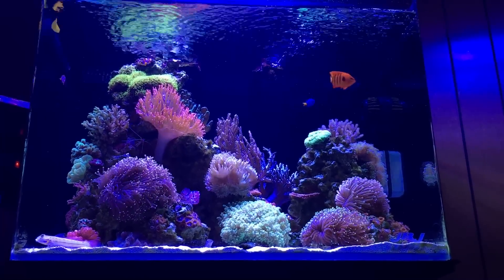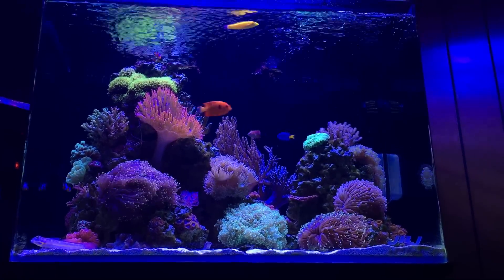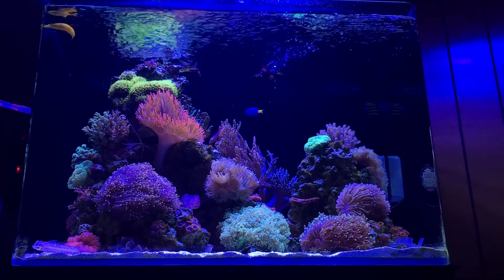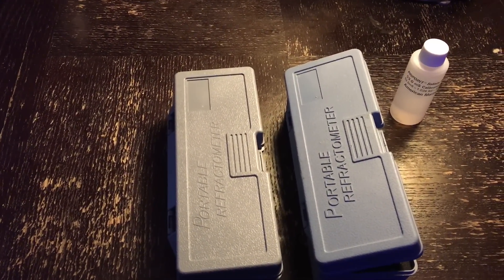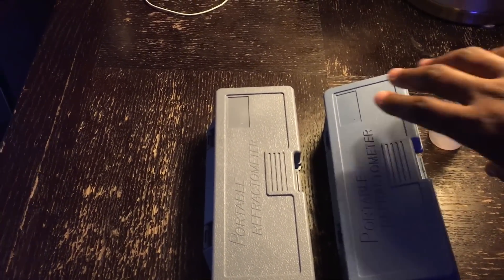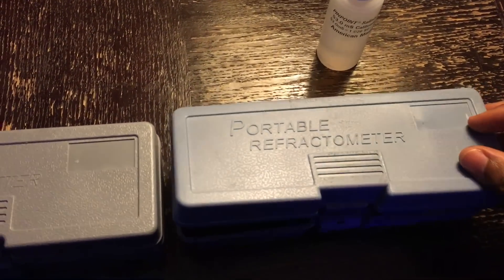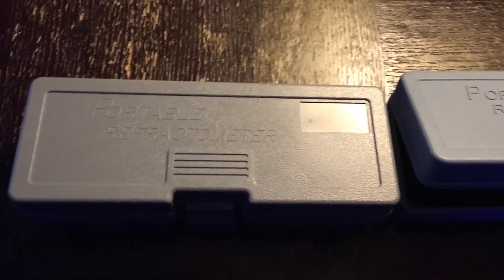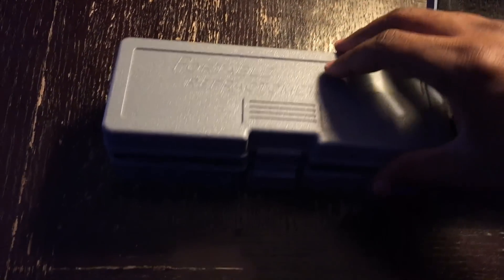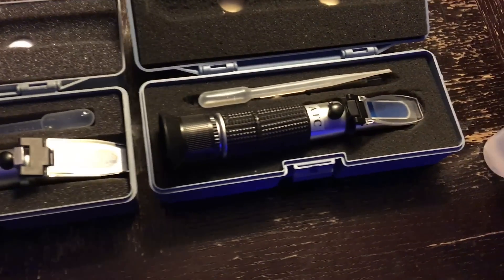In my tank overview video way at the beginning, when I first started the tank, I did mention getting the wrong type of refractometer. I've been using it ever since, but it finally caught up with me. For those already in the hobby for a while, you're aware of this, but for anyone new, there are two different types of refractometers. One is for specific gravity salinity — the one you want, made to make the hobby easier. The other is made for brewers who need to measure sugar content in Brix. You can technically use both with conversions and math, but personally I wouldn't recommend it.